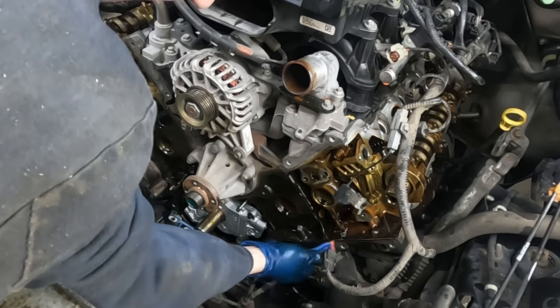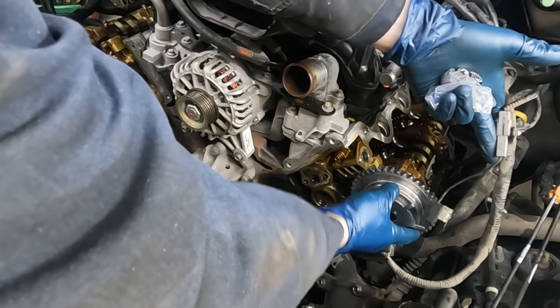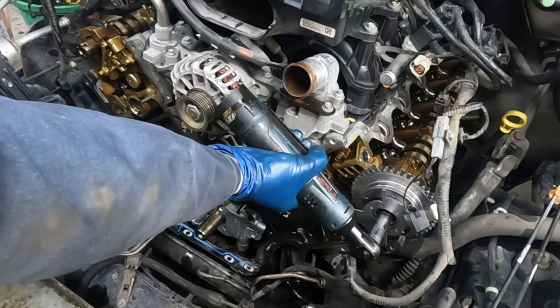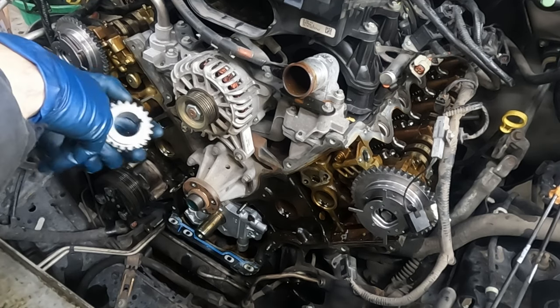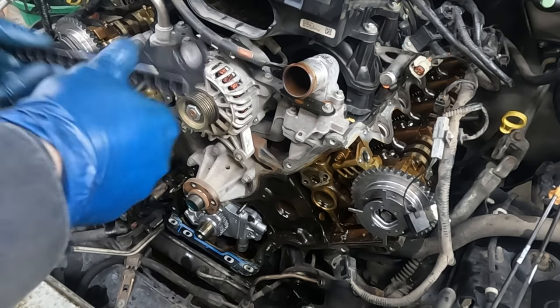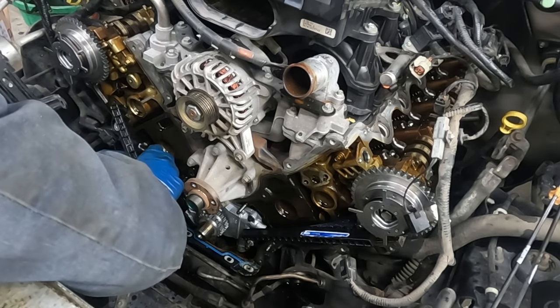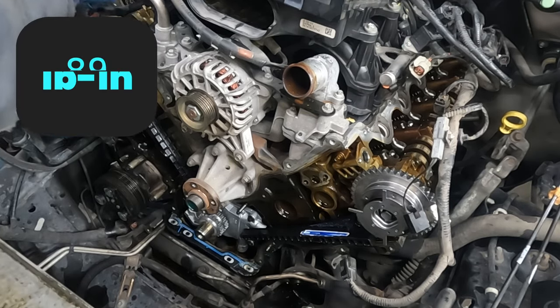Use a plastic scraper to get off the bulk of the old stuff. Start with our phasers - there's not a right or left, they are the same part number. Put this on with that little keyway and use a new cam bolt, just snug it down. The cam bolt should come in the kit. New crank sprocket goes on with the dimple facing out. Put our chain guides on: the skinnier one goes to the left, the super long bolt goes in the bottom, and the other goes on the right. Torqued to 89 inch-pounds.